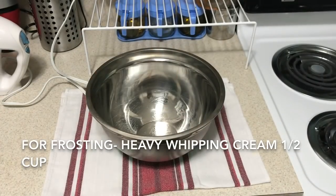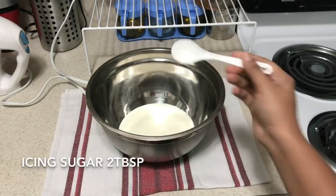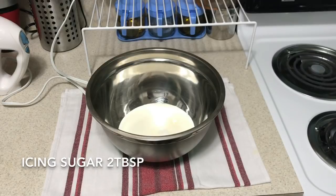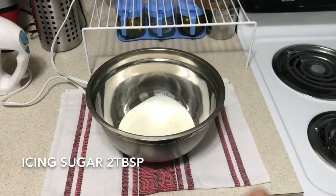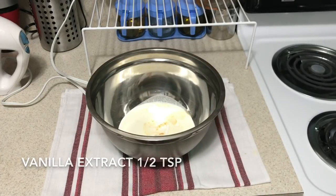Meanwhile, we will make the frosting. Add 1 and a half cups of heavy whipping cream, 2 tablespoons of icing sugar, and 1 and a half teaspoons of vanilla extract.